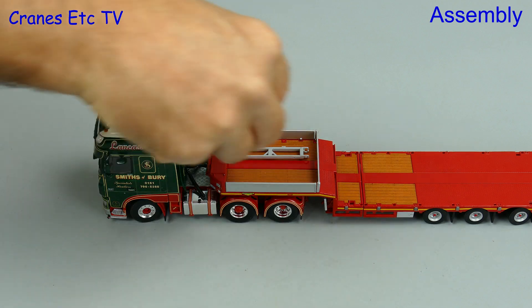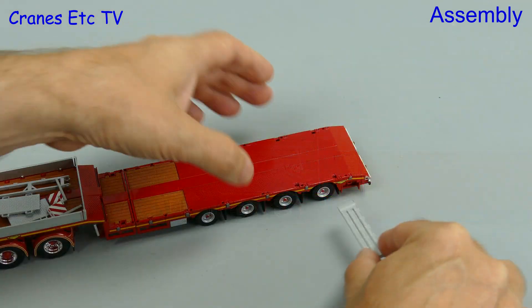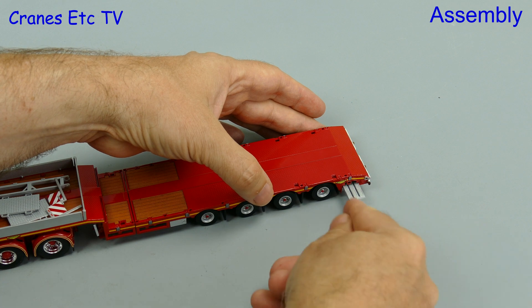Just like any other storage box you can then fill it up with all sorts of bits and pieces. There's another thing we can do at this stage of the assembly and that's to store the loading ramps — they slide into holders at the back.